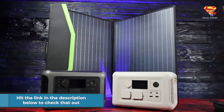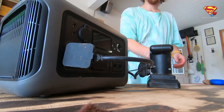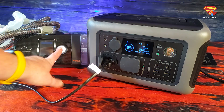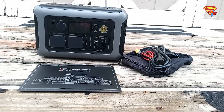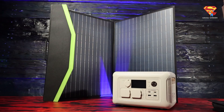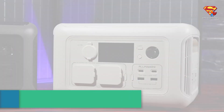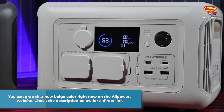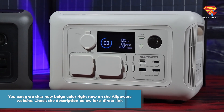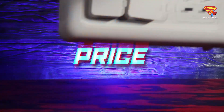You can hit the link in the description below to check that out. But All Powers has just released a new beige-colored R600 model, and they were kind enough to send me one to test out these solar panels. The beige R600 has the same specs as the one that I reviewed, except it's in a new cool beige-white color. You can grab that new beige color right now on the All Powers website — check the description below for a direct link. This video is going to focus on the solar panel, starting with the price.